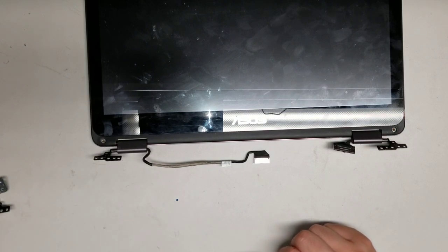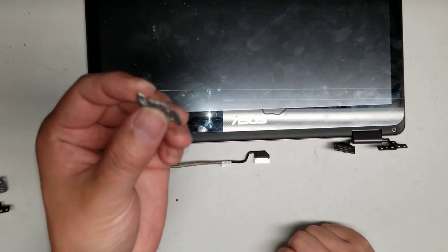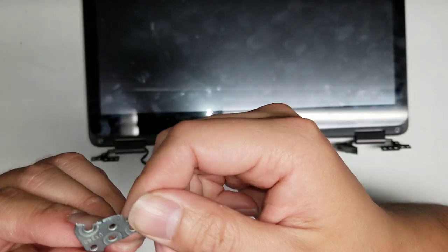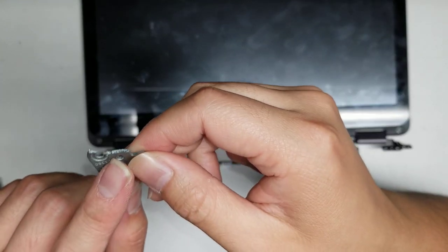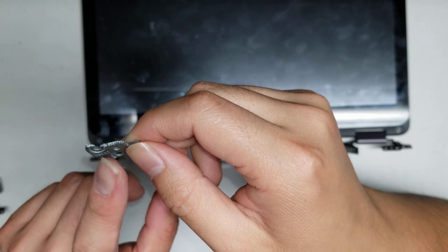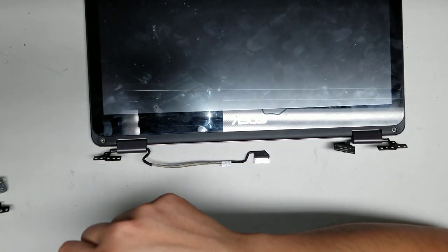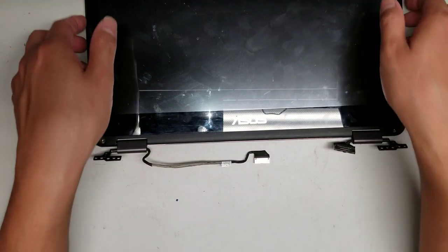Also, the metal they use is probably some kind of magnesium mix and it's very brittle. The customer said they accidentally hit the screen and it caused a sudden snap — that's probably how it broke. But that's how you get the whole screen out.